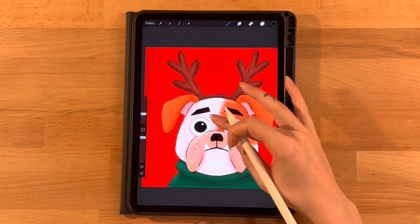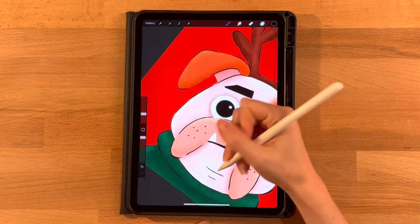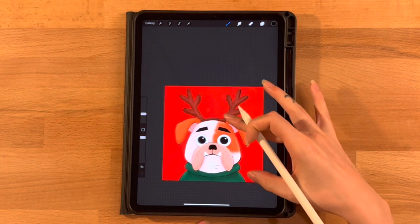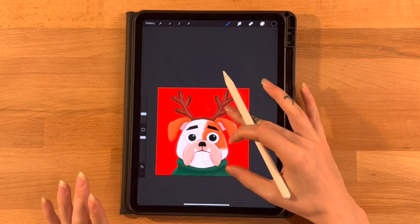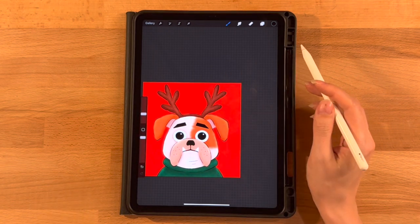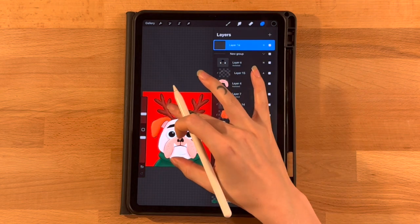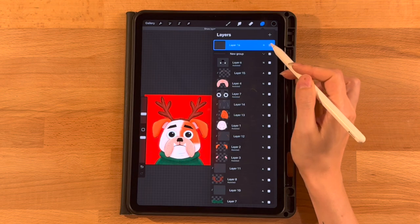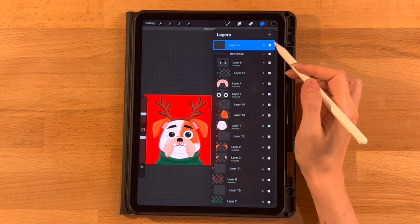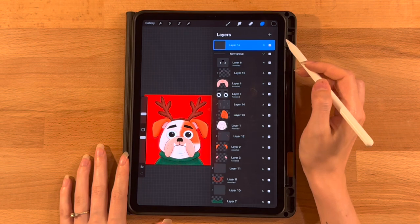We're also going to add two little wrinkles on his chin. Just two quick little lines, leaving a little space in between so I can add a little shadow there. If you like them, great — if you don't, you can turn them off. On the layer menu, zoom out and uncheck this layer to see what you think, then check it and turn it back on. I think it looks better with the lines, but you do what you prefer — you can always decide after we're fully done.